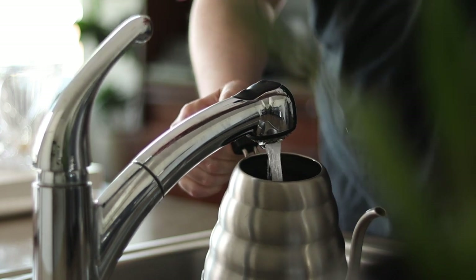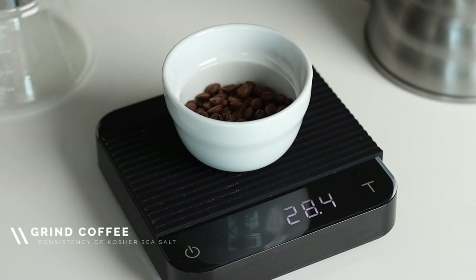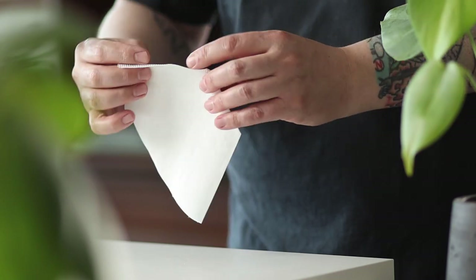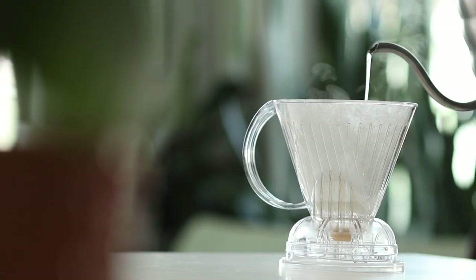Start out by filling your kettle and setting it to a boil. Dose out 28 grams of coffee and grind it at a medium to coarse setting — the grounds should appear similar to kosher sea salt. Prep your filter by folding along the base and side, then insert your filter and add hot water to the Clever to preheat the brewer and rinse the filter of any paper taste.